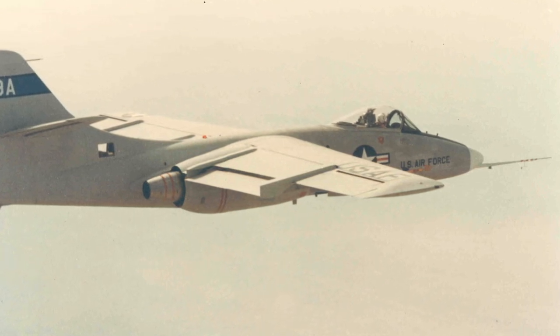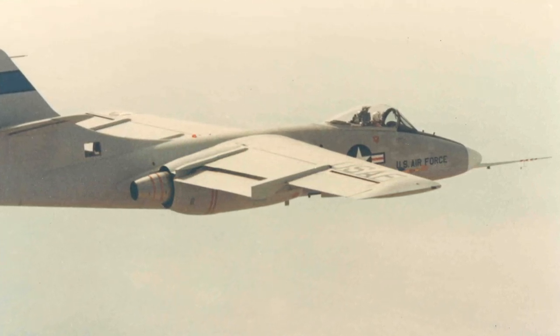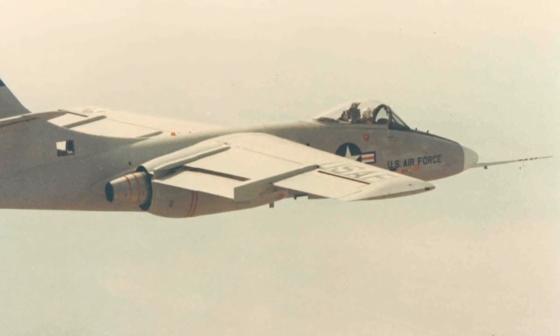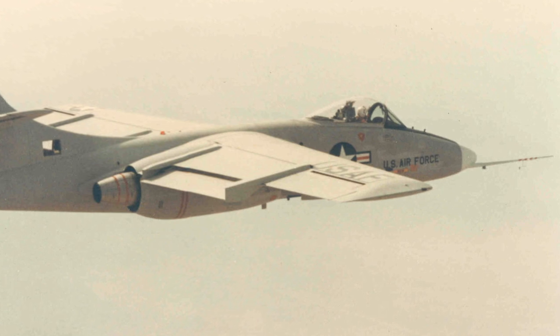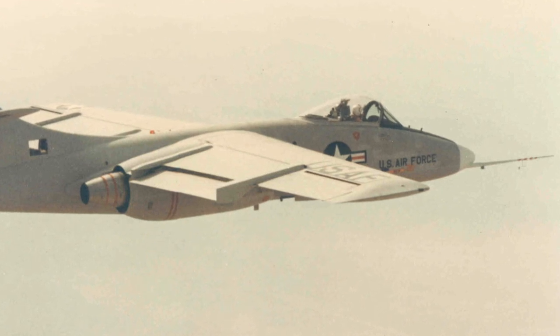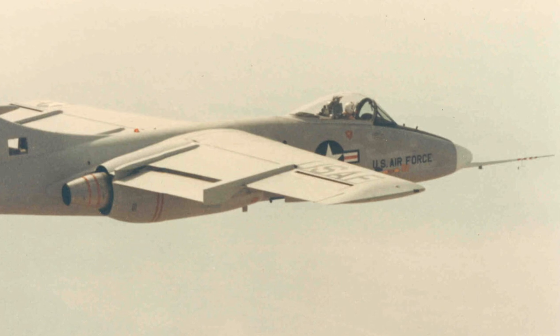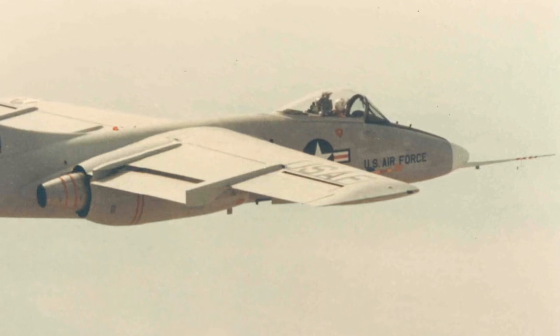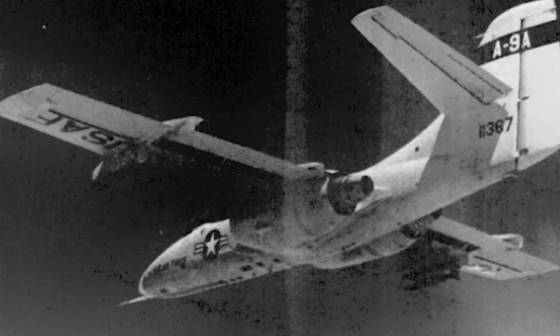During the Vietnam War, large numbers of ground-attack aircraft were shot down by small arms, surface-to-air missiles and low-level anti-aircraft fire. The fast jets of the time proved ineffective for close air support. There was a need for an aircraft better suited to survive these ground weapons and better suited to provide close air support.